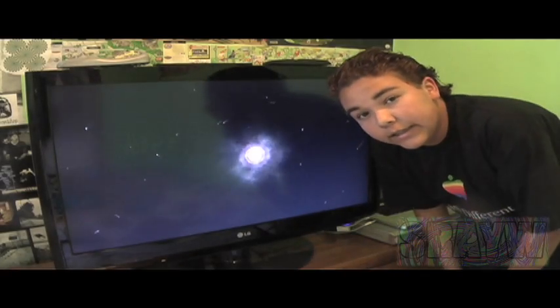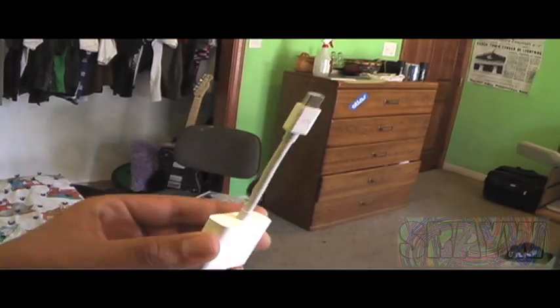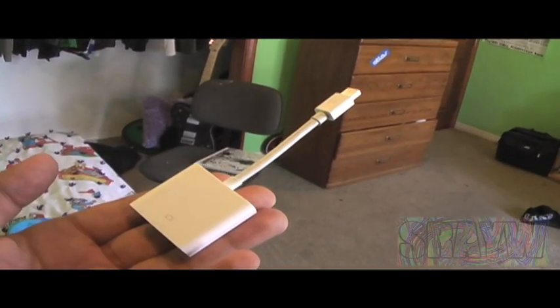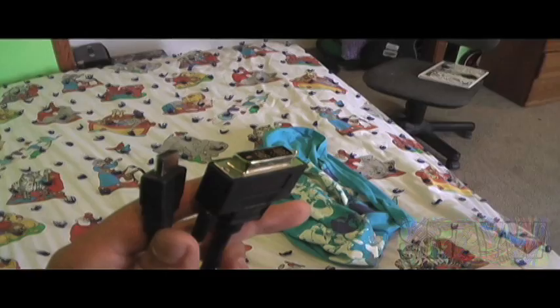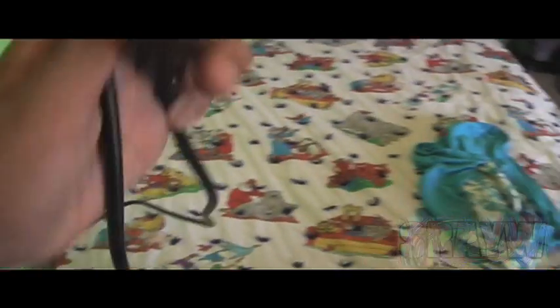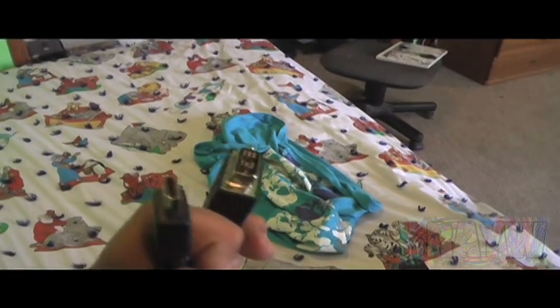Here are the things you're going to need. You will need a Mac — in this case, I'm using a MacBook Pro. An HDTV; mine is running at 720p. You will need a Mini DisplayPort to DVI adapter, which goes for about $30. And you will need an HDMI to DVI cable; this one ran me about $16 — I got it from Fry's.